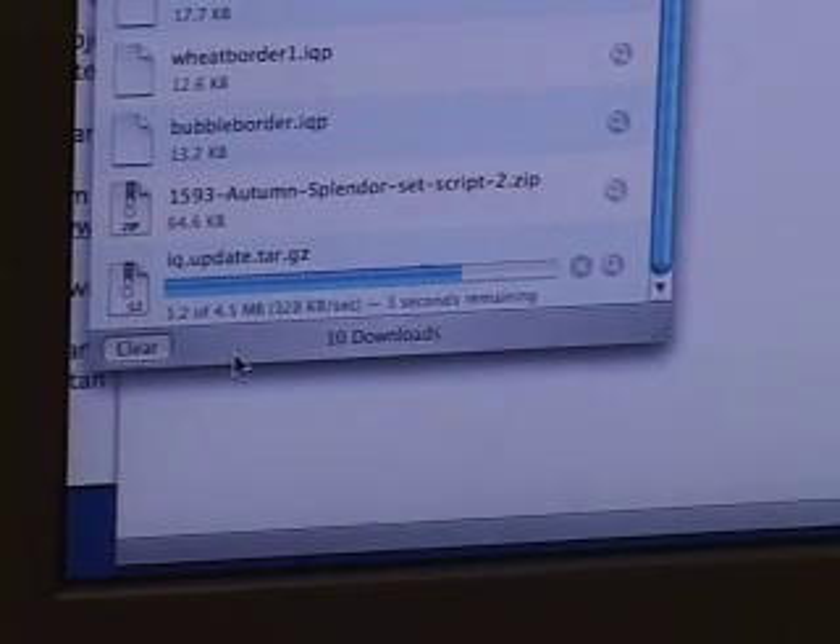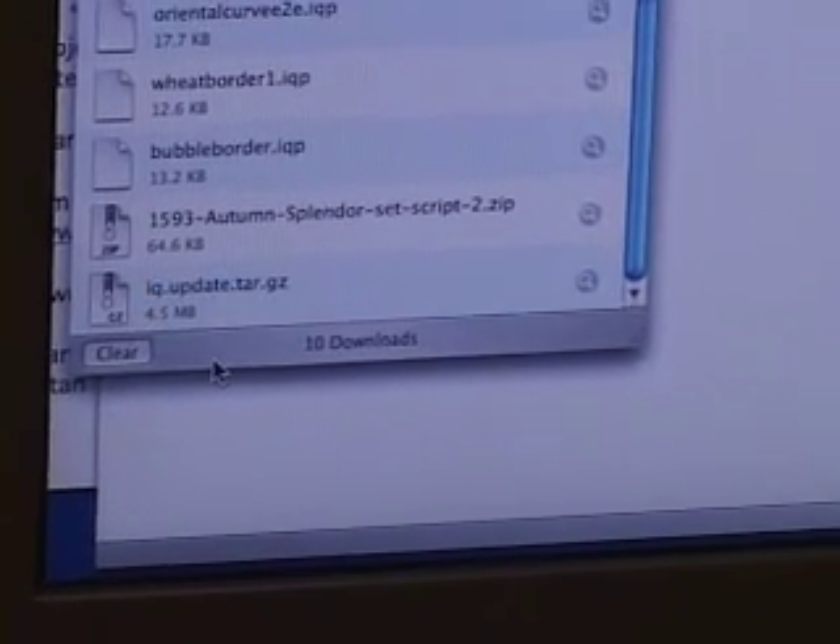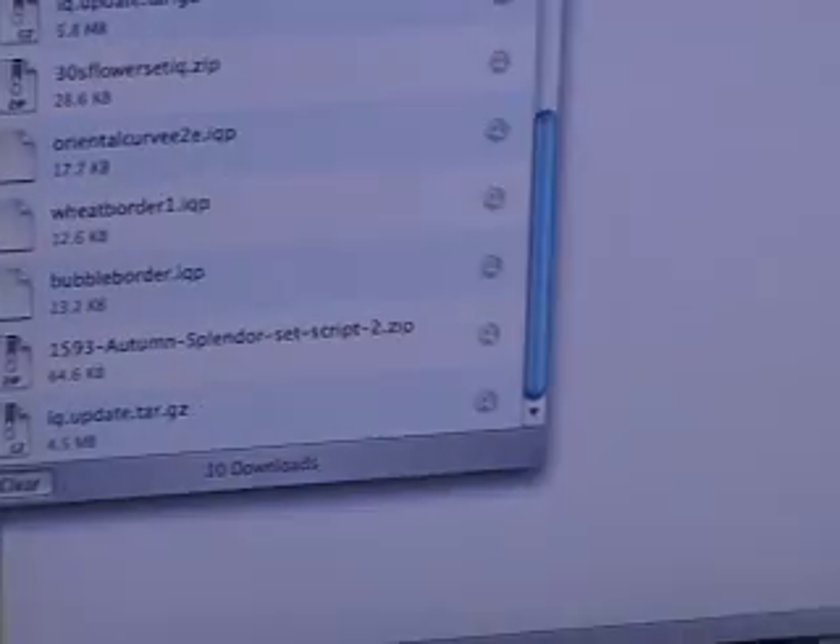I'm going to download the latest update and here it is downloading. It takes a little bit of time because there's a lot of information. Okay, now it's downloaded — I'm going to close that, close this.